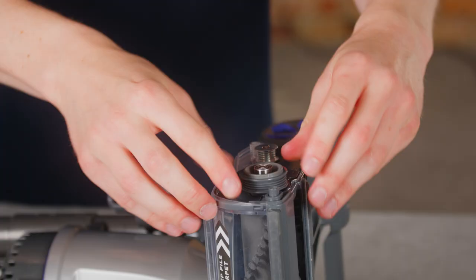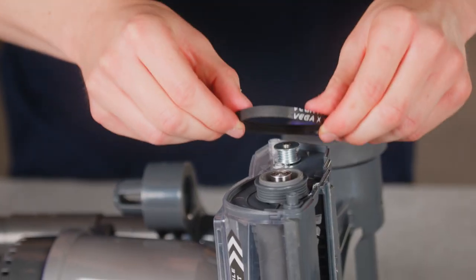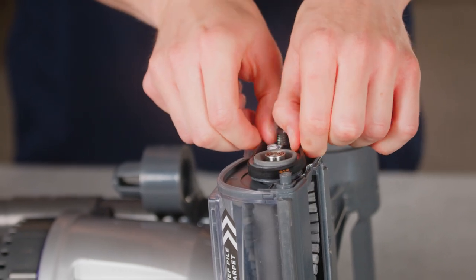When correctly fitted the brush bar side covers will sit flush and the brush bar will turn smoothly. Hook the belt around the small cog and then whilst rotating the brush bar, slide the belt over the brush bar and turn into place.